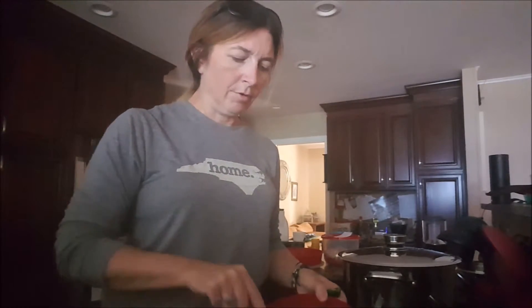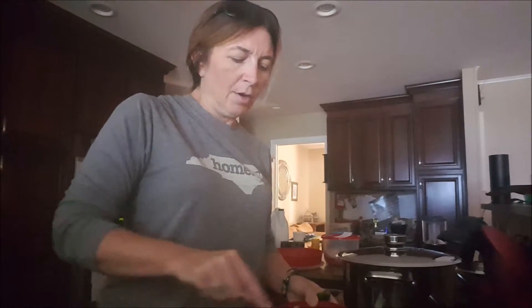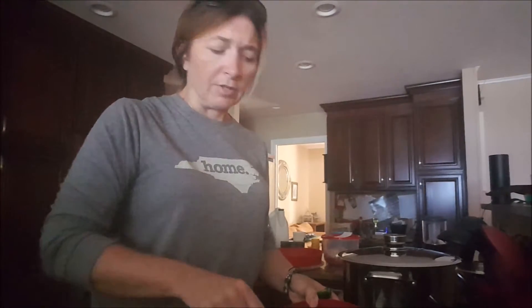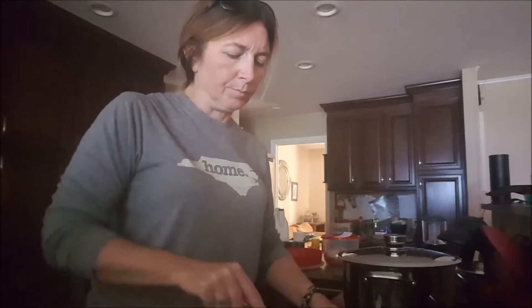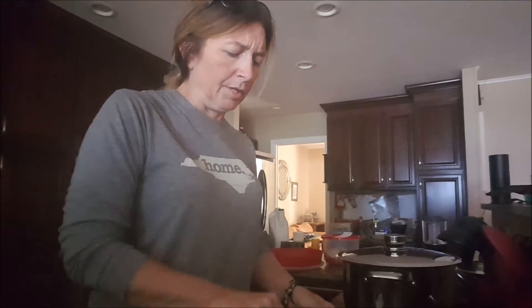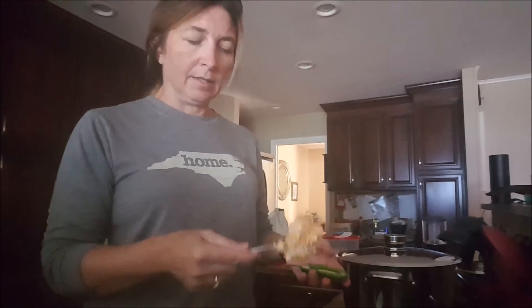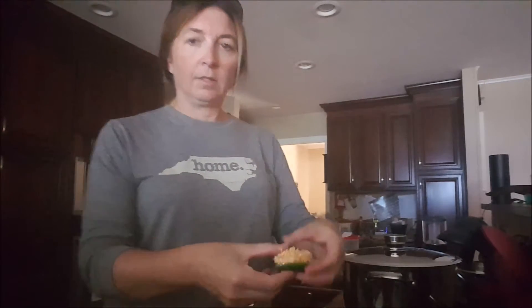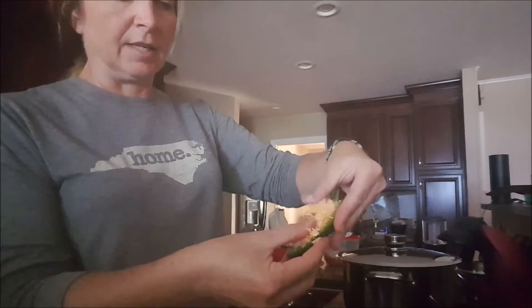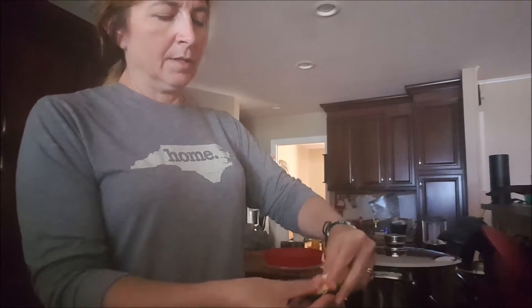Once you have your cheddar and cream cheese combined — it doesn't have to be perfectly combined like you're making a cake, you just want a little bit of both in every jalapeño — take your spoon and scoop some of the mixture, then use your fingers to push it down into the jalapeño for a nice thick filling.